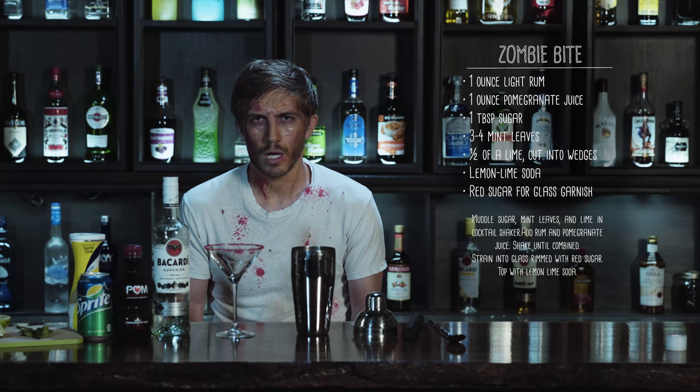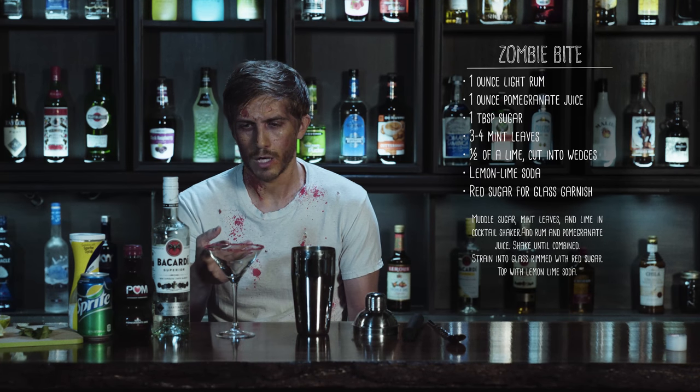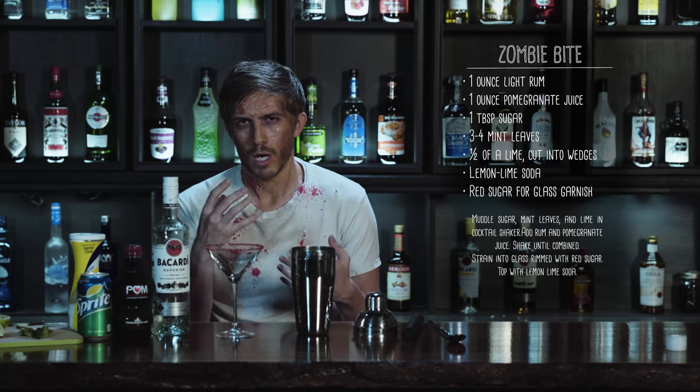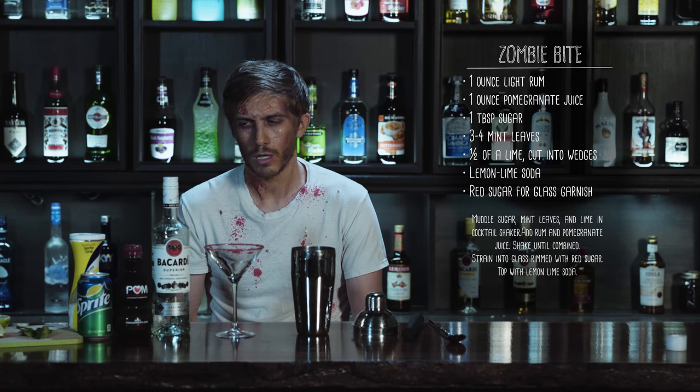The zombie bite cocktail is a pretty fun little cocktail. You start with a cocktail glass rimmed with sugar, just like your mouth gets rimmed with blood after you hunker down on some of those juicy brains.